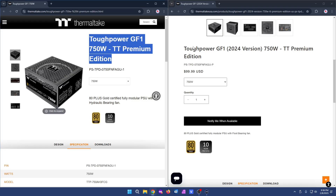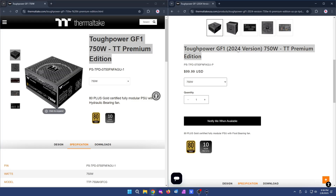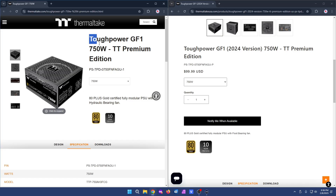I had quite a few issues making this video because there is an older version of this power supply with basically the same name — the Thermaltake Tough Power GF1. Mine is the 2024 version. They're both called Premium but have a '1' versus a 'P' in the model number. It's really confusing because there is actually a lot that's different between the two power supplies. You'd think, okay, they're probably pretty similar — but not so much.